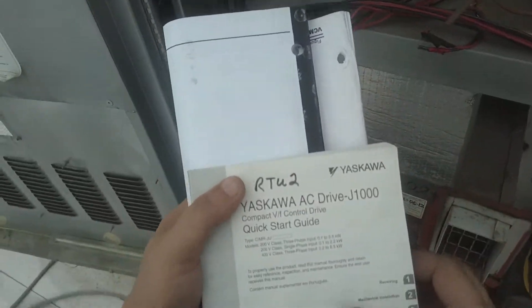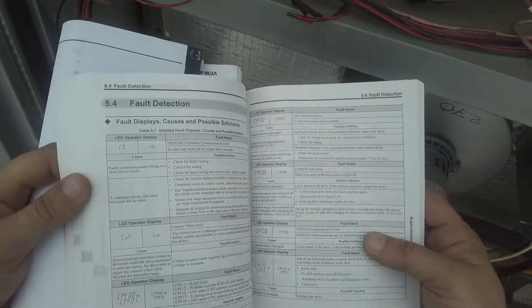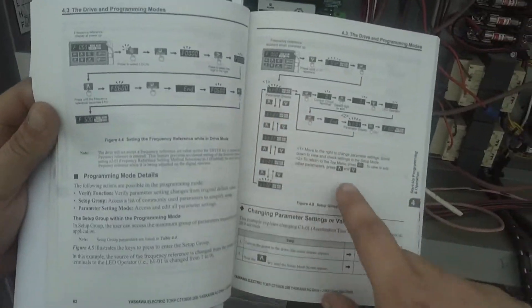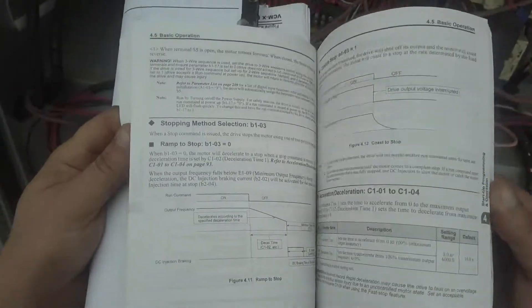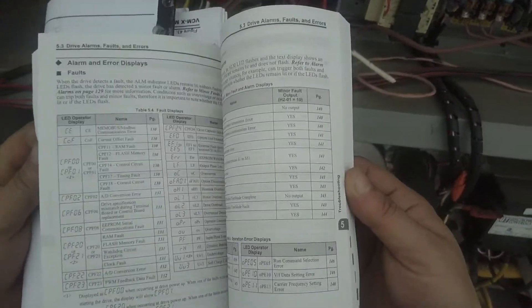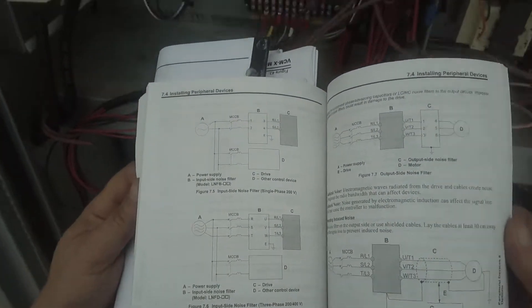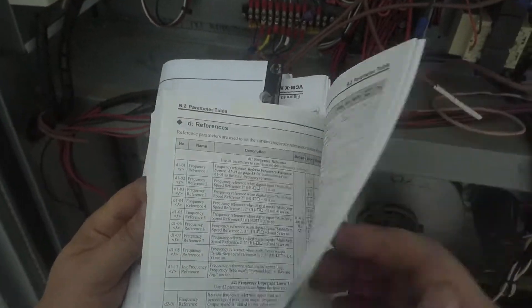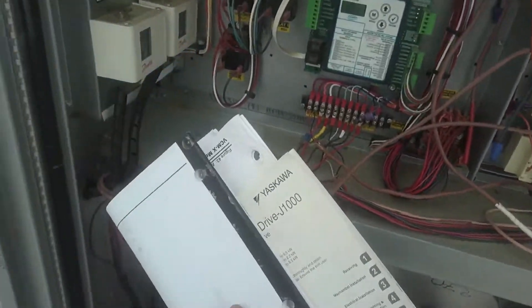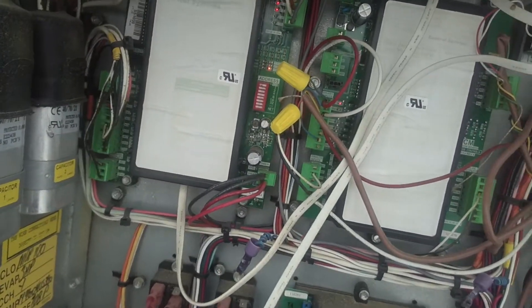I'm gonna take this home too and just read about the VFD maybe, and just skim around. It tells you exactly how to do everything and the parameters and stuff, although I probably won't be screwing around with it that much — it's really above my pay grade. It'll give me an idea of what's going on with these units. Somebody commented it might be easier to look in a cackle book, and you're probably right — yeah, definitely would be.